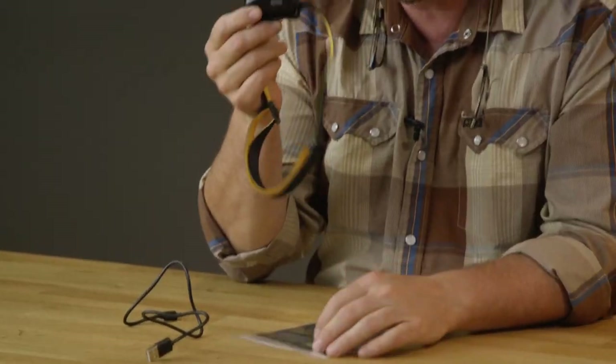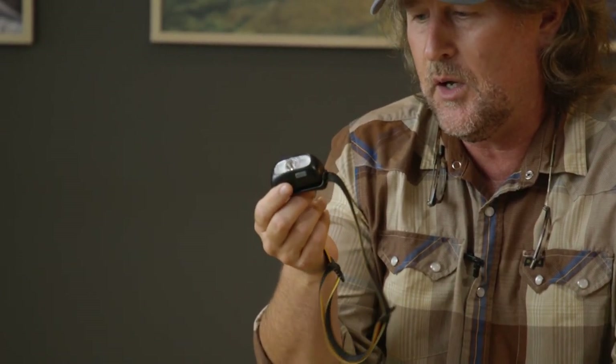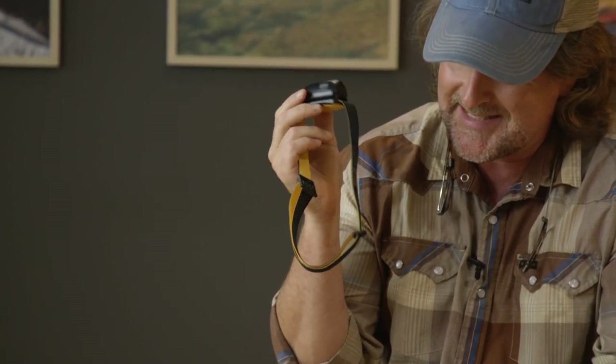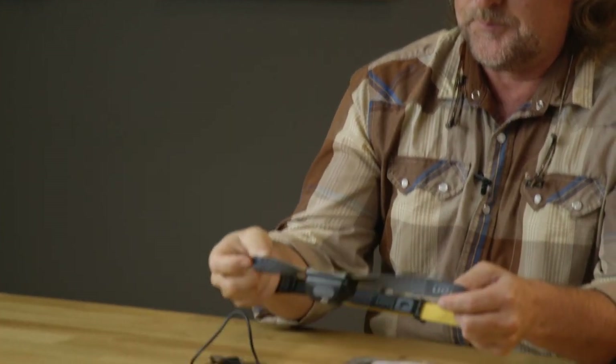It is a water resistant case — I would not submerge this for any long periods of time — but it is water resistant and just a really cool product. It comes in at 29 bucks. I don't think it's much more expensive than what you might find at a hardware store, and again it's from our friends at Loon.